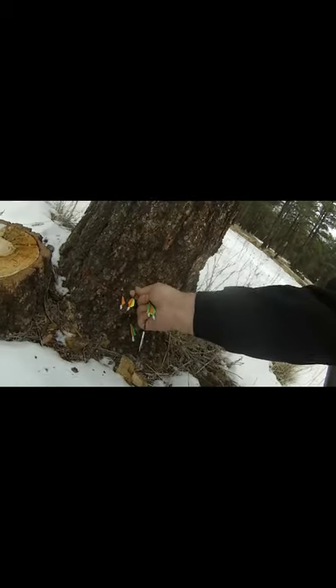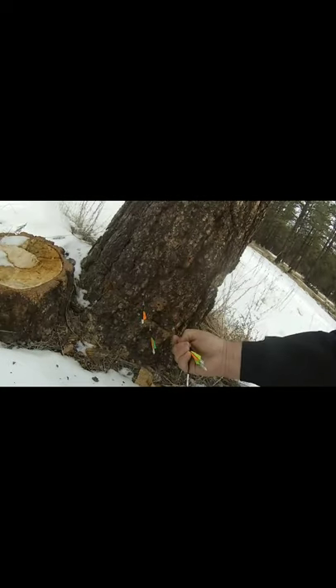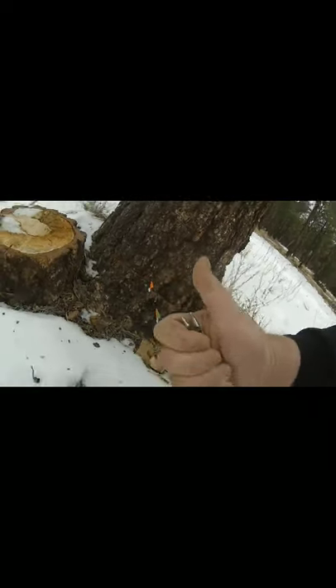They really dig themselves in — there we go, I'm gonna get it out. Yeah, they're nice. Let's see if we can put one of these nice darts into that stump — the bottom's facing us so we can get it.